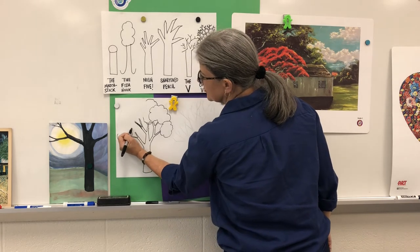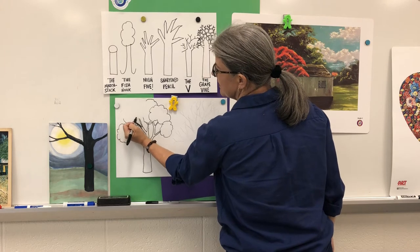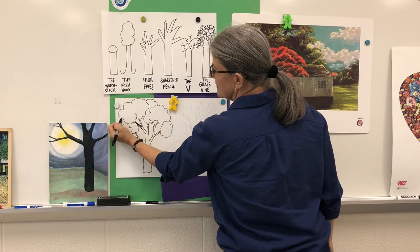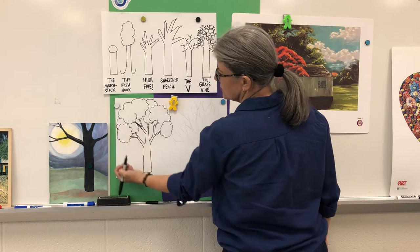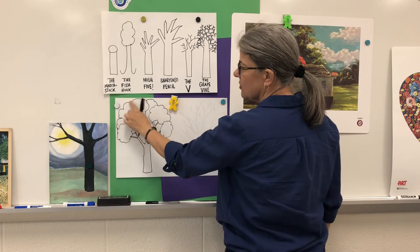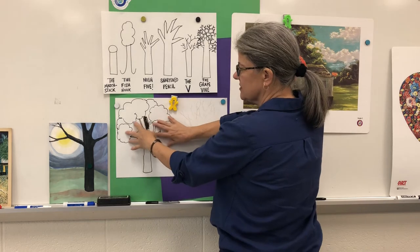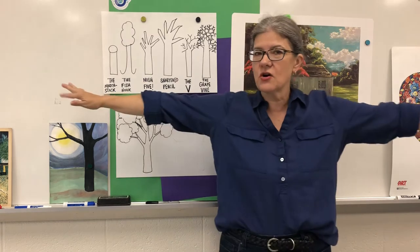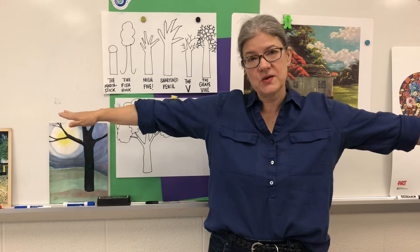Even smaller plants like bushes in our yard have a habit. I have a bunch of hydrangeas in my yard and they have a very big round habit — that's how they grow if I don't trim them. So I'm done with this tree. There's kind of an arc or a semicircle in the habit of this tree. The branches are much wider than the trunk of the tree — just like if you stretch your arms out, your arms are much wider than how wide your feet are when you put them together.